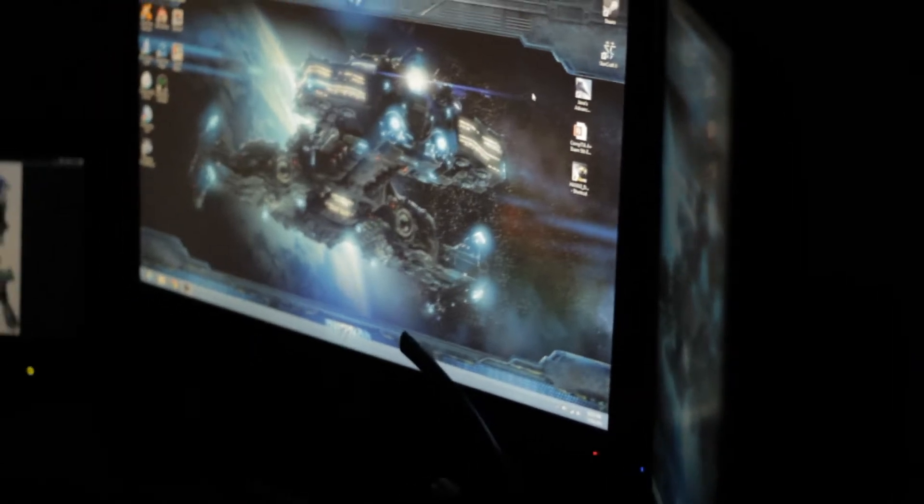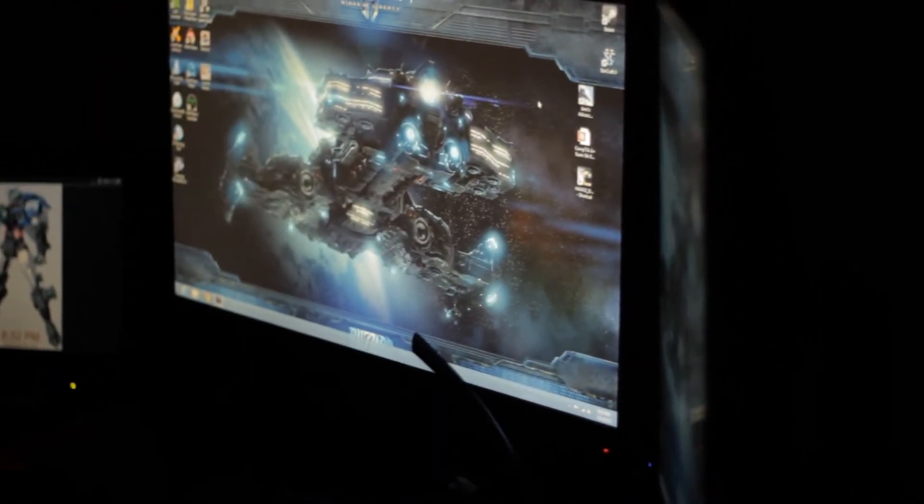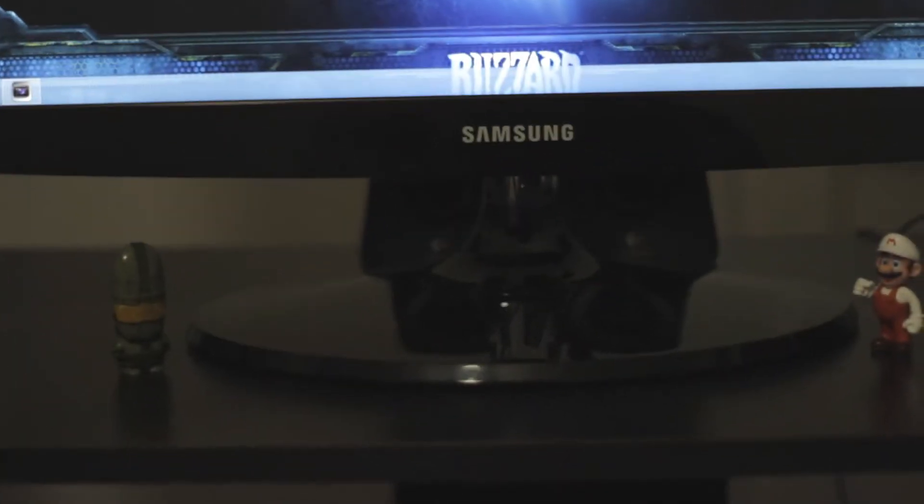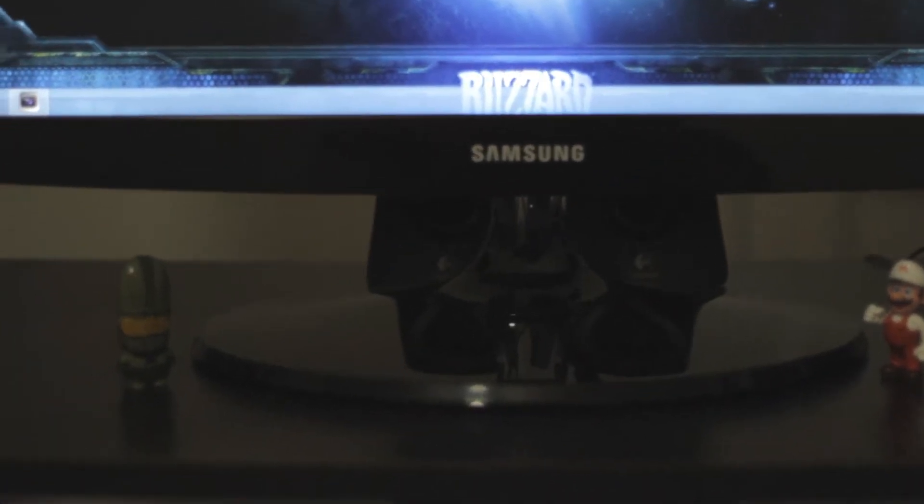The main monitor is a Samsung 27-inch LED backlit LCD. And now the 5.1 surround sound — those two are the center speakers, and in here that's the subwoofer.